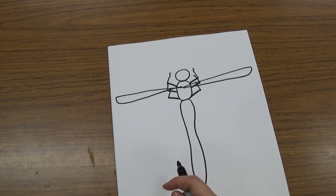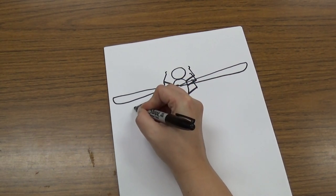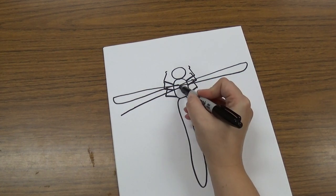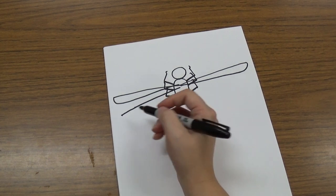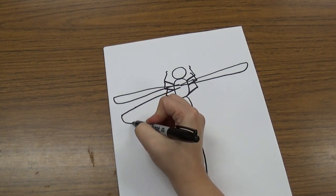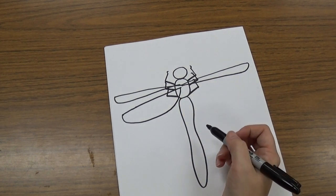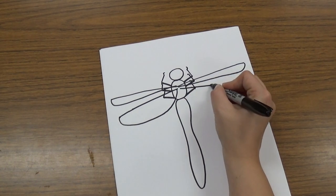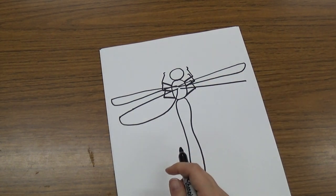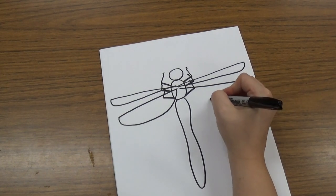Dragonflies actually have four wings, so we're going to do another one. An angled line that comes down like this — it can start almost at that same spot. This one's a little bit wider than the last one, so it's going to come down and angle back up like that. And then we'll do the same thing on the other side: angle over, then curve down and back up.